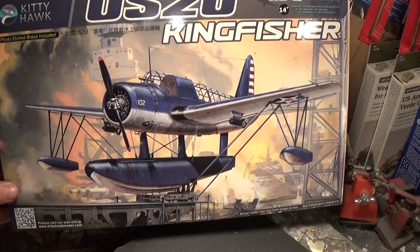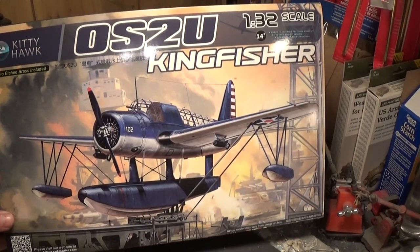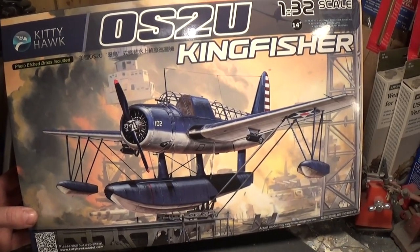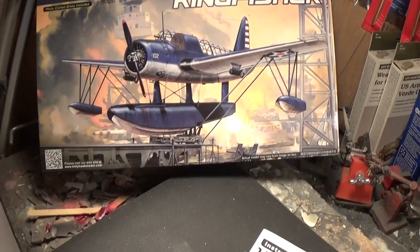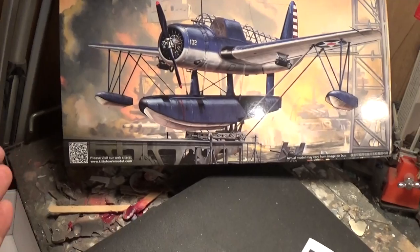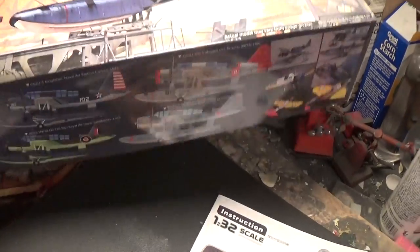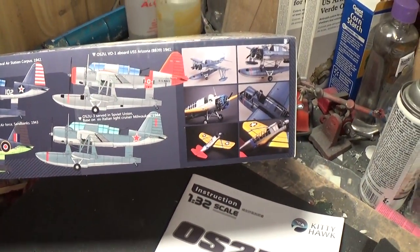I want to take a look at Kitty Hawk's Kingfisher kit. This kit is in 1/32nd scale and retails around $90, available online or at your local hobby shop. As always, start with the box — it's gorgeous, beautiful painted box art. I call this standard box art as I could not find the artist who painted it. The size of the box shows you different variations of the plane you can make out of this kit.